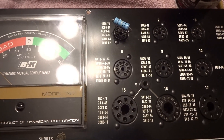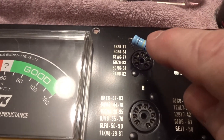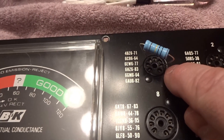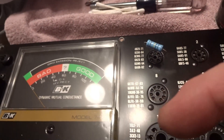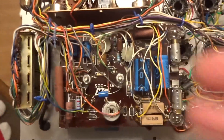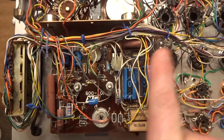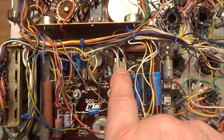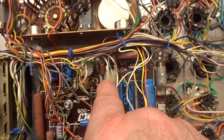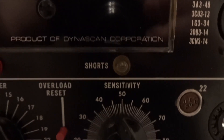Now we're going to set up the calibration for short sensitivity. We're using a 1-megaohm resistor — this happens to be a 1-watt. We're putting it in pins 2 and 5 again, and we're going to flip the tube tester over. The potentiometer you're going to be looking at — this is the top, there are your bulbs, your big capacitor — and it's this one right here: R20. It may look like it doesn't have a screwdriver slot, but there is one. That's the one I'm going to be turning to make the short light just about glow.